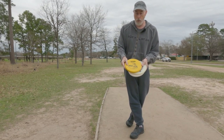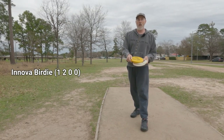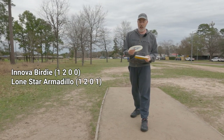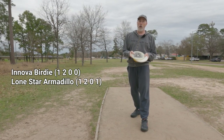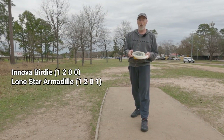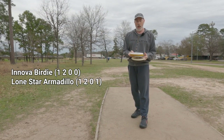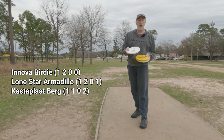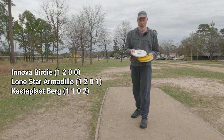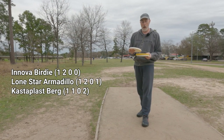First up is the Innova Birdie. These typically come out in DX plastic, although historically they've come in Champion and other plastics, but most commonly sold in DX. Next up is the Lone Star Armadillo — available in Victor 1 or 2 and sometimes glow plastic. And last but not least, the Kastaplast Berg — specifically the Eric Oakley tour series Berg with the Infinite Discs stamp.